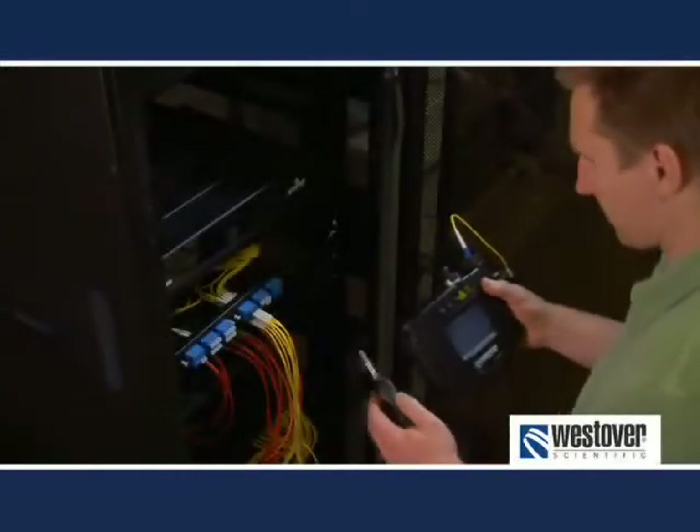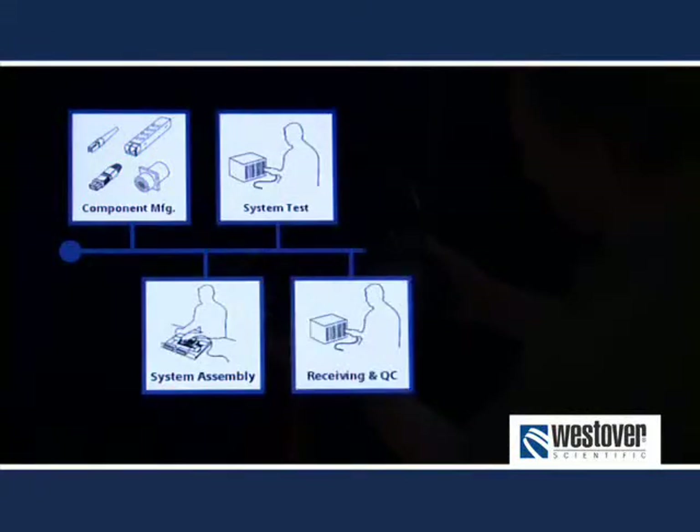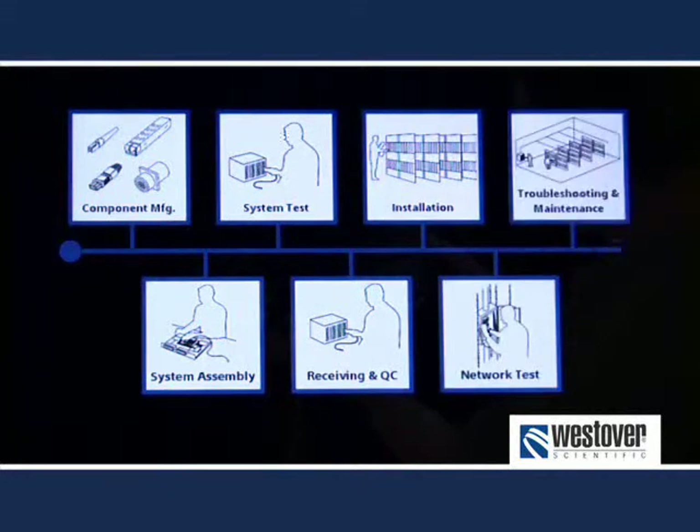Inspection and cleaning are critical at every stage of handling fiber: component manufacturing, assembly, system test, receiving QC, installation, and maintenance and troubleshooting. Many companies have already learned the hard way just how important this really is. For instance, if a system manufacturer neglects to inspect and clean prior to mating fiber at system test, it is probable that a dirty test lead will contaminate and possibly damage the system before it ships. As you can imagine, this could cause all kinds of problems for the manufacturer and the customer.